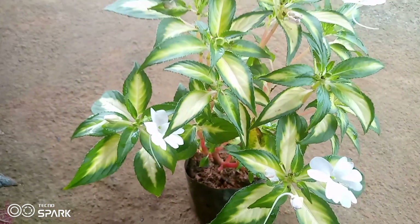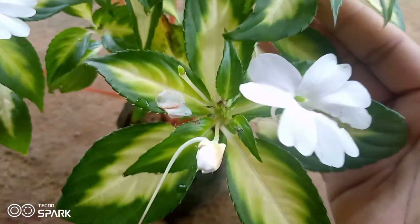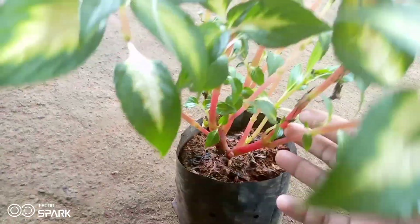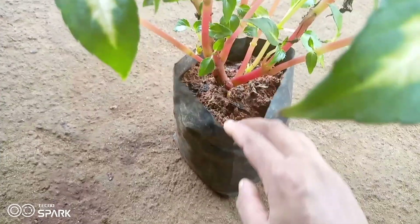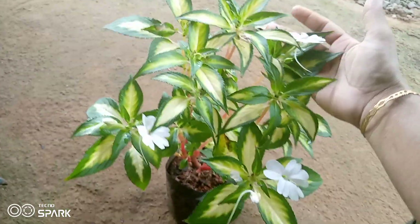Let's open our discussion before we get started. I will give you a little bit about a plant. I have not found this plant in my own nursery, but I will give you a little bit about a healthy plant.